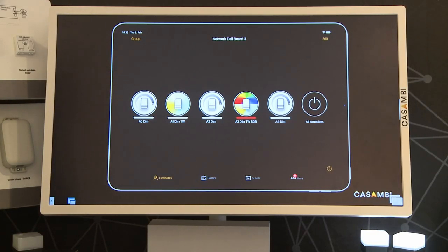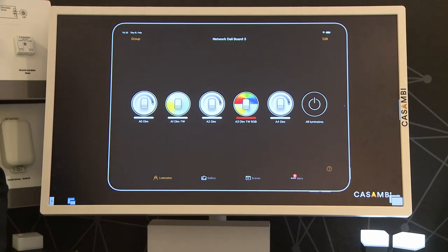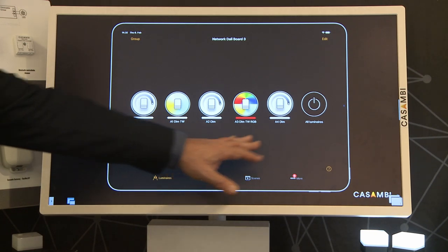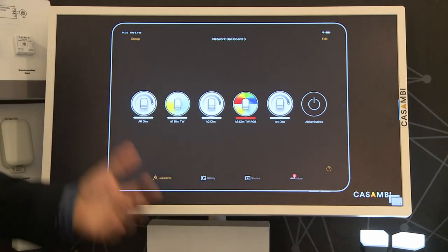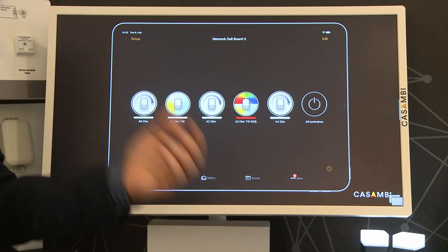With Salvador we're able to see both our wireless and wired products under the same application. DALI on this side, wireless on this side — they appear to be the same. You will not know the difference between wired or wireless.